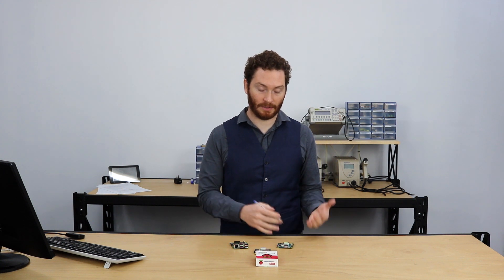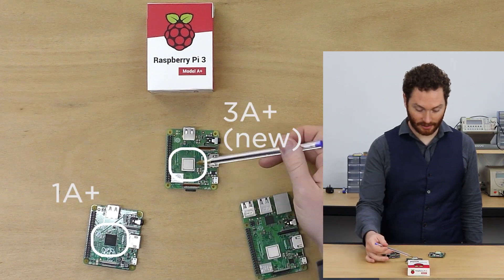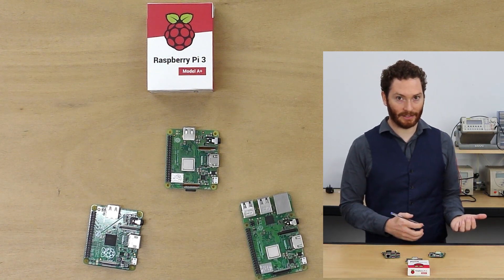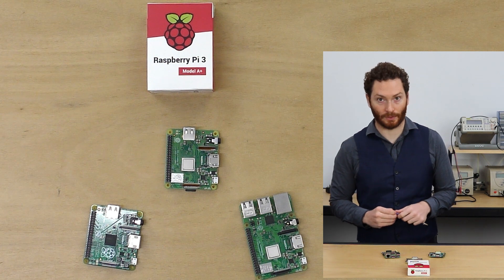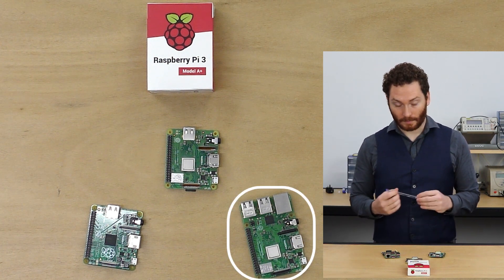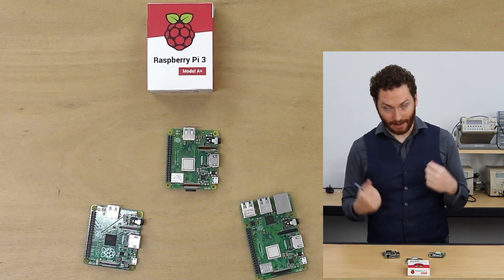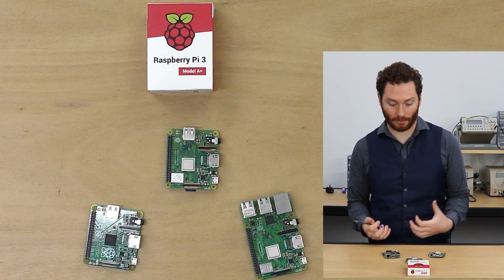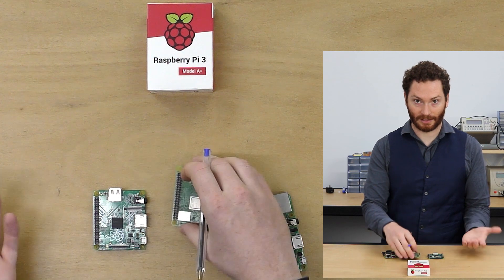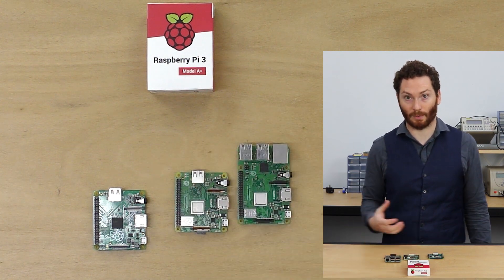We're going to compare the hardware between the old Raspberry Pi Model A+ and the new Raspberry Pi 3 A+. The first thing you're going to notice is the change of processor chip — they've upgraded from a 700 MHz chip to the new 1.4 GHz chip, which is the same chip used on the Model 3 B+. They've also added Wi-Fi and Bluetooth connectivity. Most of the changes will affect how the Raspberry Pi works. They still have the same form factor, so it'll plug straight into your old A+ projects, and the mounting holes also match up with the B+.